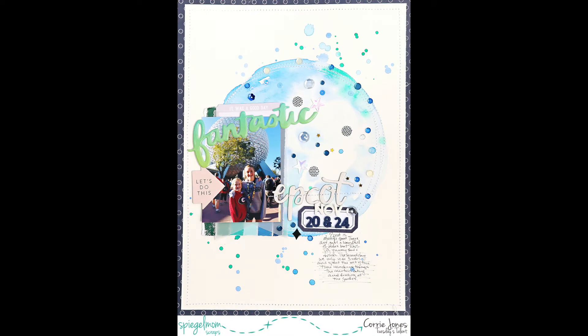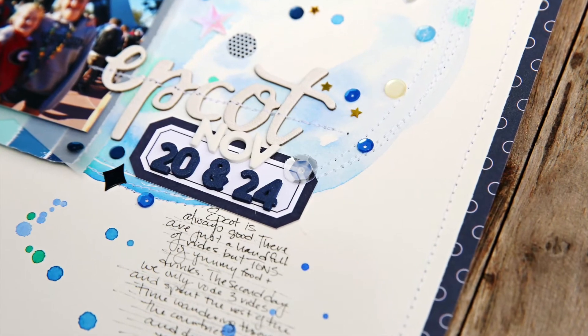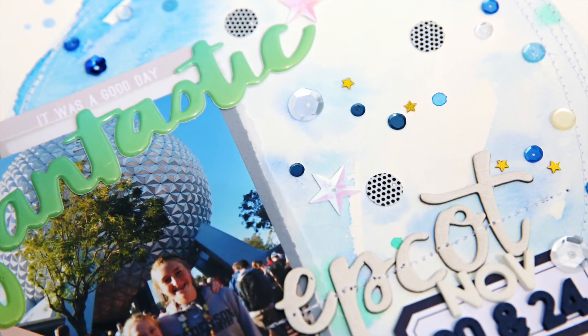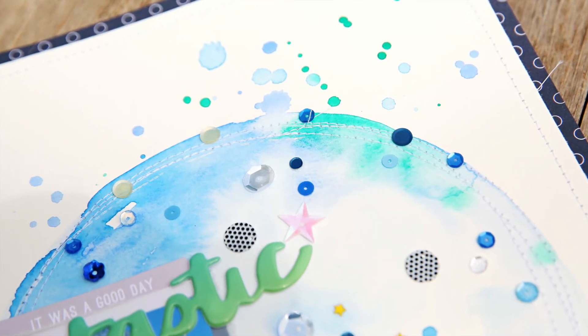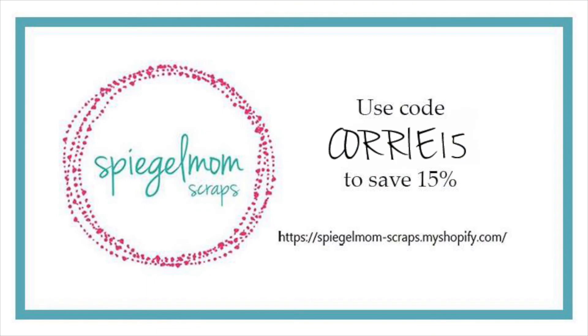I hope you enjoyed it. Definitely take a look at all the details and ask me any questions in the comments — that would be great. Here's another copy of my coupon code for over at Spiegel Mom Scraps. Make sure you go and check them out because they've got some great, cute little products. And then as always, you can find me on Instagram at CoreyJCreative. Bye!